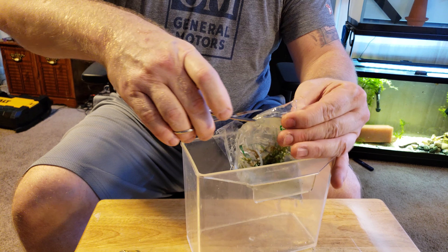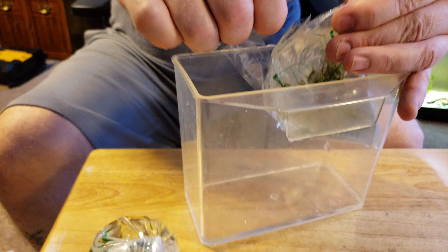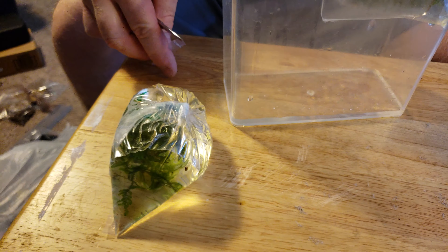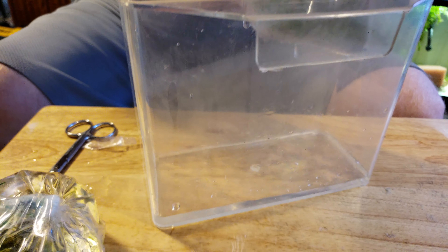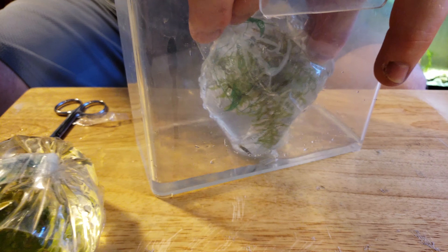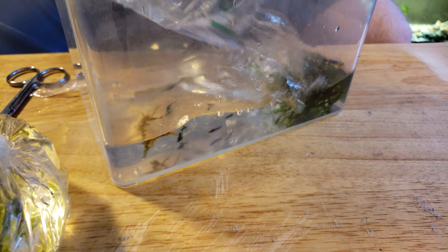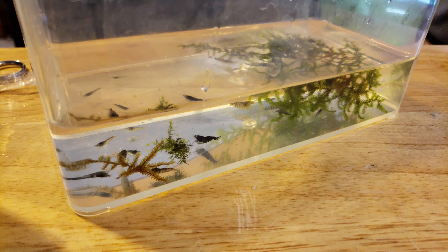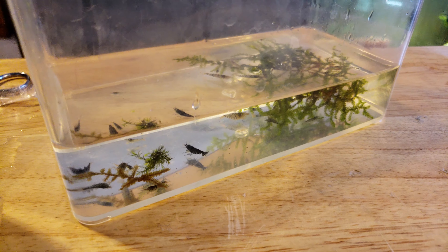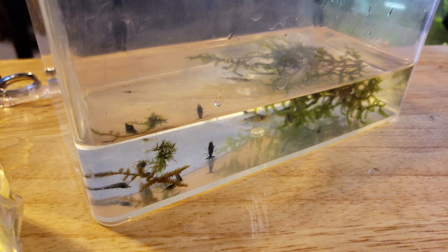Let's get these guys out of here so everybody can take a peek at them. I'll show everybody what DanQuatics' shrimp look like — I'm sure there are plenty of people who know, but like us... I always have to make sure I rinse this bag out to make sure none are caught in the little creases.